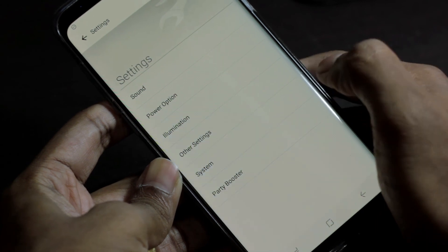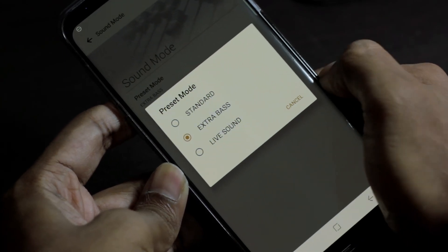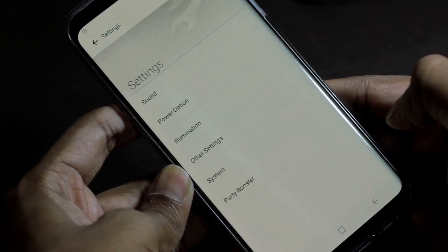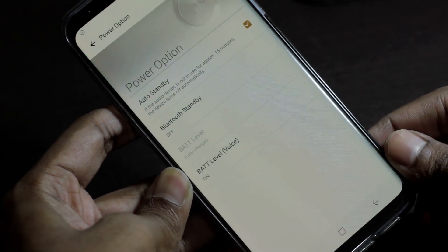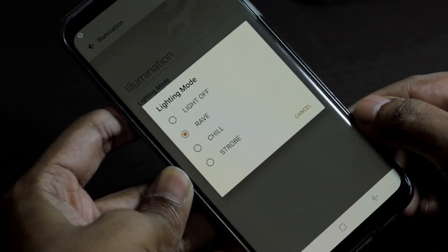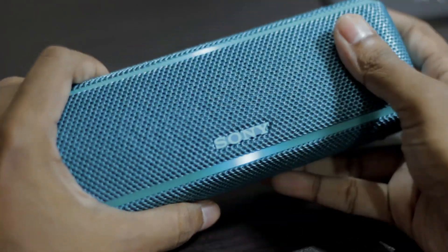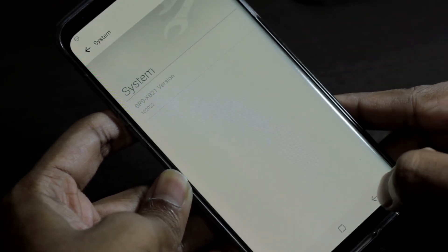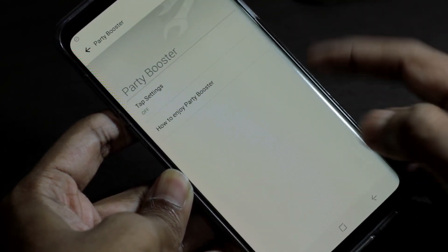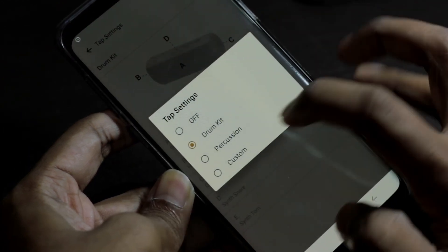Unlike most Bluetooth speakers, you can download an app by Sony called the Music Center app that gives you more features you can control, like different sound modes, LED modes, EQ, connecting more than one XB series speaker, and also something called Party Booster — which means you can tap on different spots on the speaker while a song is playing and it will make different instrument sounds, customizable through the app. Do keep in mind: if you pair the speaker the normal way through Android settings, you won't get many features. You have to pair it through the app to get all the features. It's more customization than you can ask for from a normal Bluetooth speaker — definitely check it out.